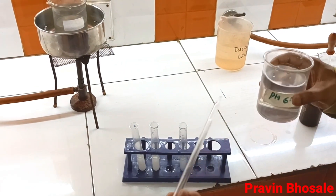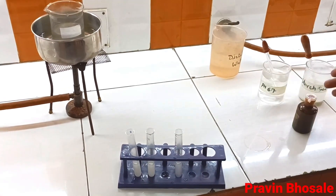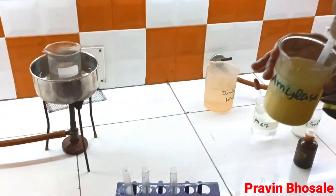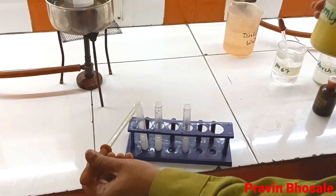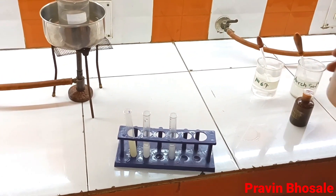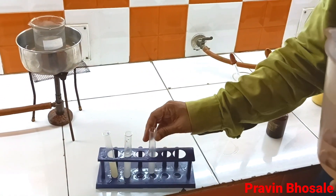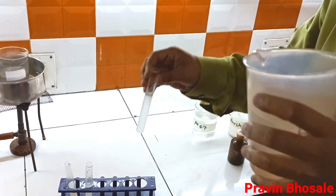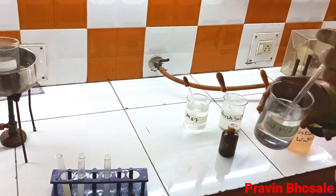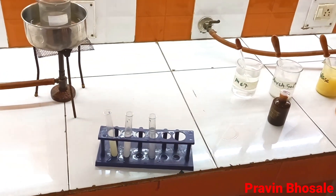In test tube number 1 I will add salivary amylase — 2 ml of salivary amylase. Test tube number 1 contains starch solution plus buffer solution plus 2 ml of salivary amylase. In test tube number 2 I am taking 2 ml of distilled water. In test tube number 3 I have taken distilled water along with dilute SCL.